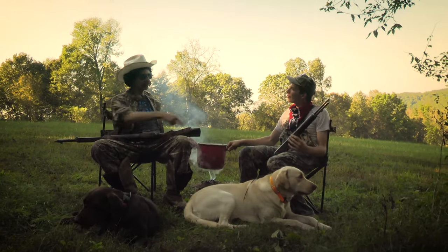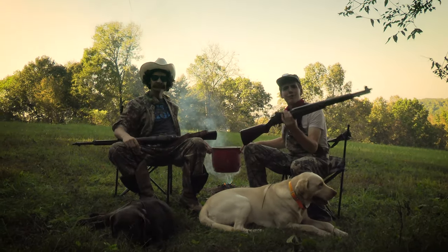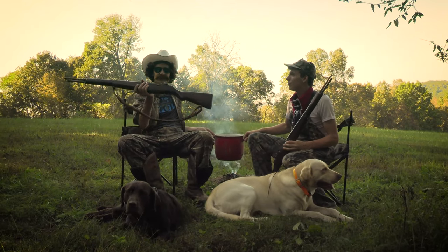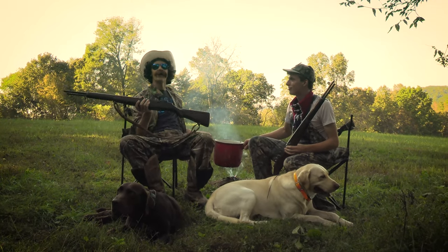We brought a — introduce your rifle. This is Aunt Jemima. She's a .30-06 M1 Garand. And this is Little Debbie, a .30-06 M1 Garand as well.